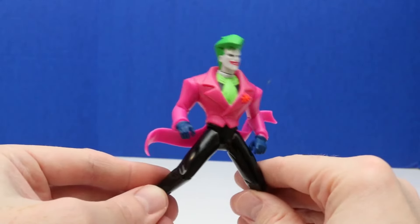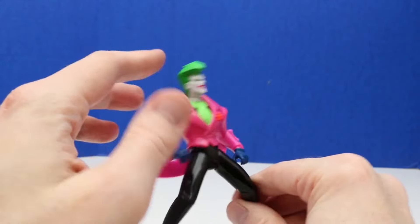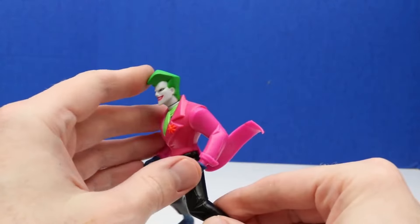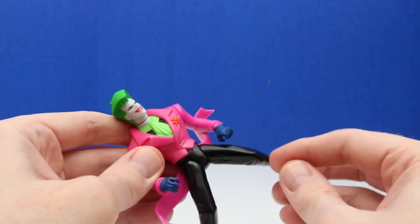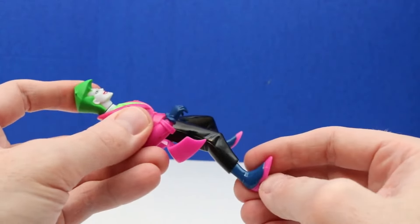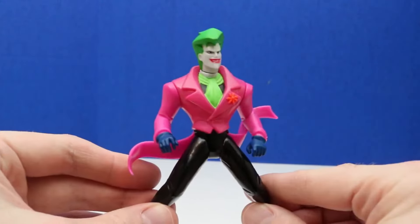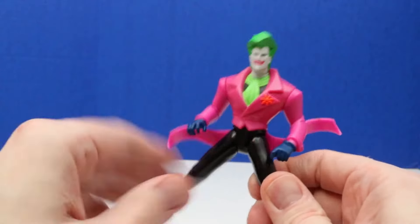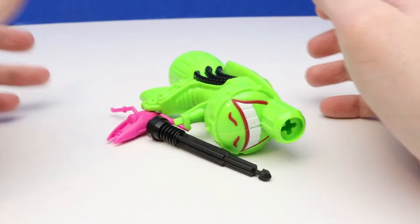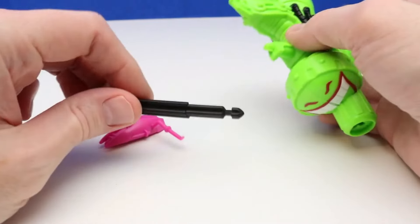Here's our new Joker figure — he has green hair just like most Joker figures do, with a pinkish-purplish coat, black pants, and his shoes. It looks like he's ready and posed to go on that Hover Cycle. Let's check out the Hover Cycle next. The Hover Cycle comes in three pieces, so we'll just have to do a little bit of building. Let's put the handlebars on first — it should snap into place.